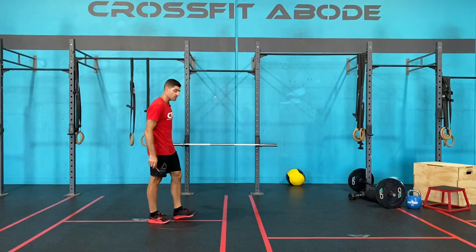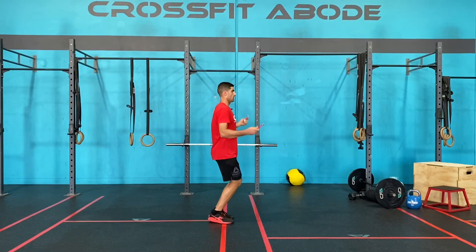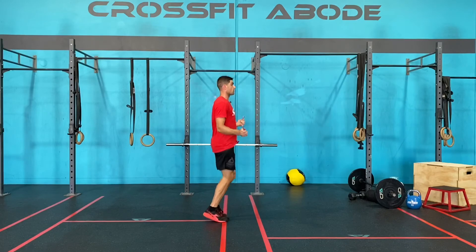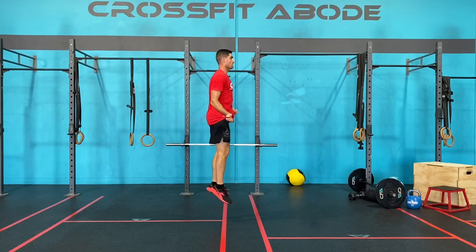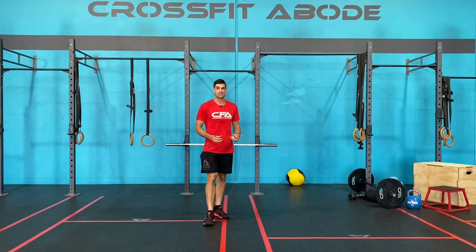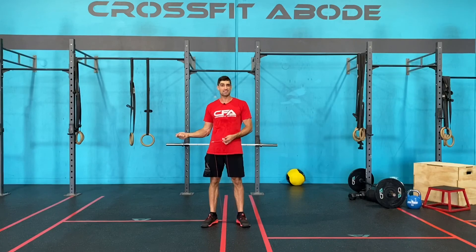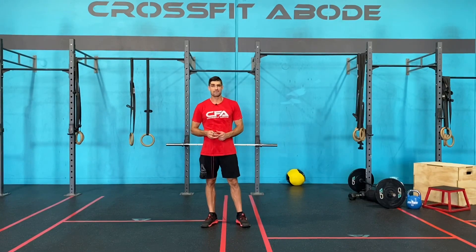So those are the three things I want you to practice. Just in your single skip: elbows in close to the hips, wrists stay out in front of the body, and your body stays up nice and tall. Then just start jumping a bit higher — there's our double under jump. Practice getting good in that position and being efficient. Keep those body parts in position, then you're ready to practice with double unders. Have fun!